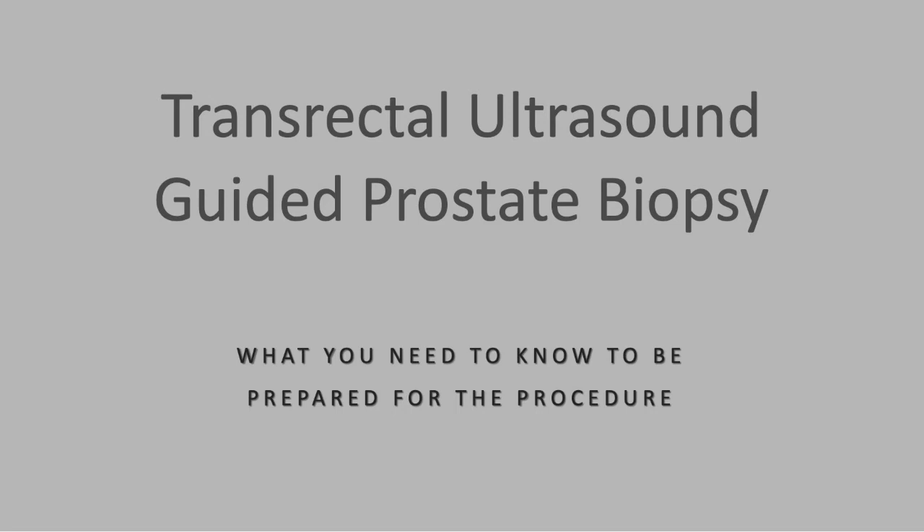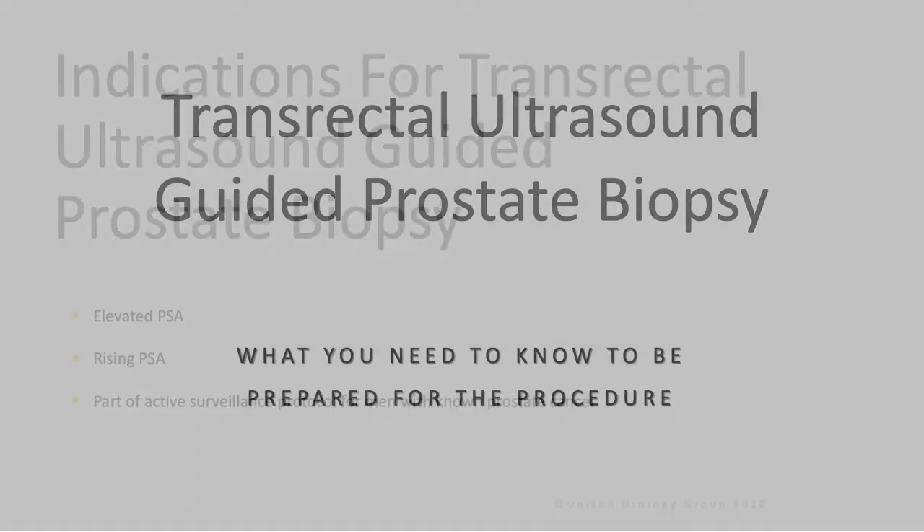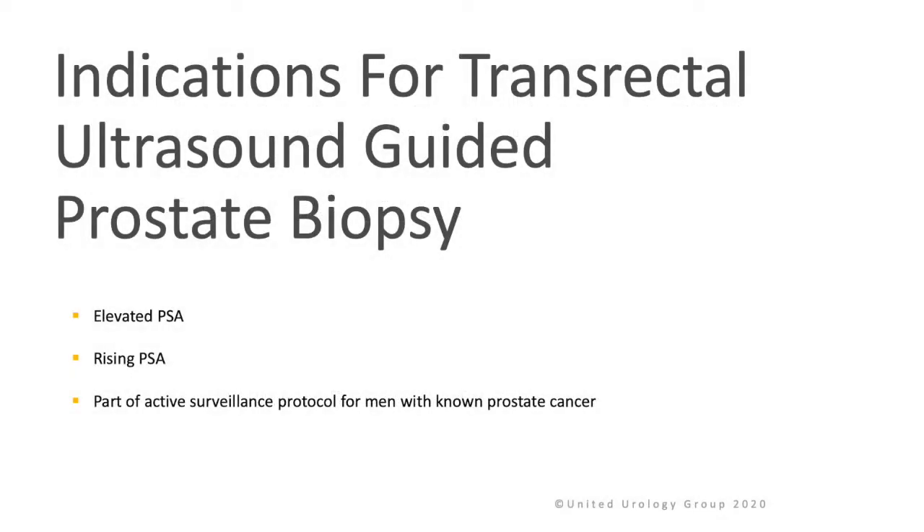This presentation regards transrectal ultrasound-guided prostate biopsy and what you need to know to be prepared for the minor procedure. Indications include elevated PSA, rising PSA, and being part of active surveillance protocols for men with known prostate cancer.